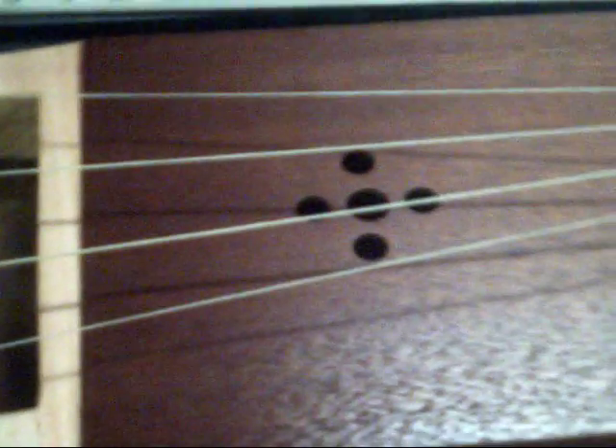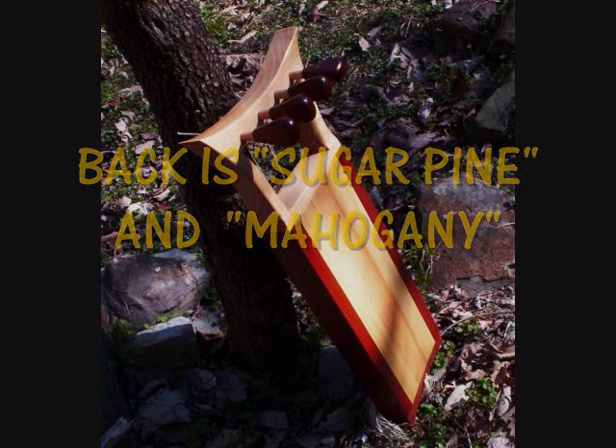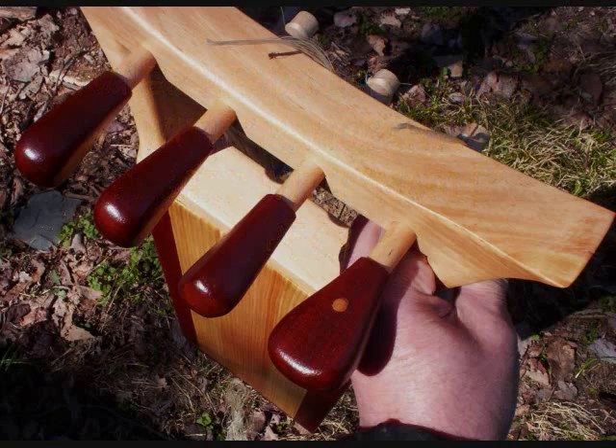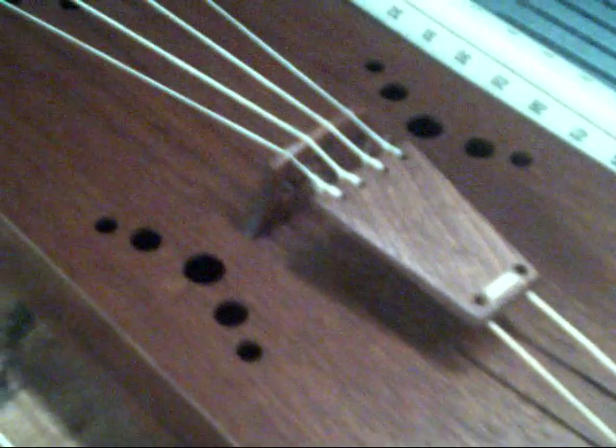You can hear it's got a real nice tone. I'll show you the back of it. This is a really fun instrument, I'm just now getting into it. I think it's like from Finland.